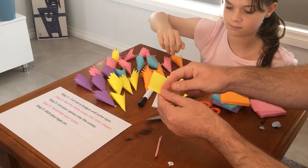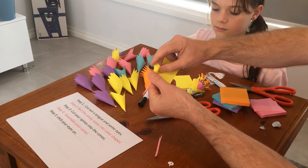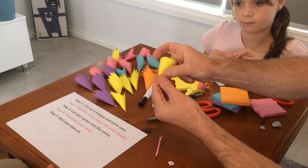Step two: fold the sticky notes into cone shapes.